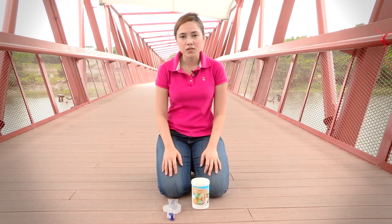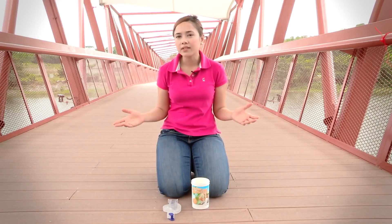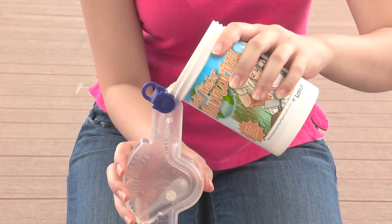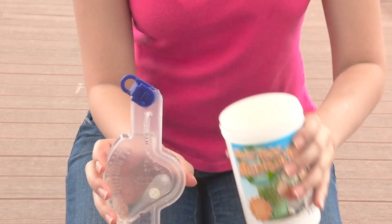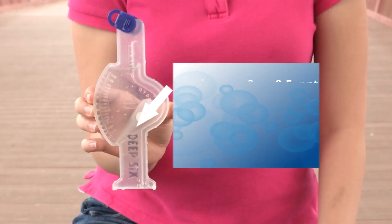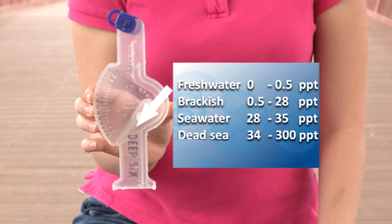Salinity refers to the amount of dissolved salt in the water. Different types of aquatic life thrive at different levels of salinity. The salinity level here should be below 0.5 parts per thousand, because it is a fresh water system and not brackish. To test for salinity, use the salinometer — fill it up to the brim with the collected water sample. Ensure there are no air bubbles by gently tapping on the container, then take the reading of the lever arrow. Fresh water should be between 0 to 0.5 ppt, brackish between 0.5 to 28 ppt, sea water between 28 to 35 ppt, and the Dead Sea between 34 to 300 ppt.